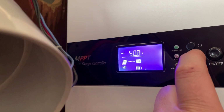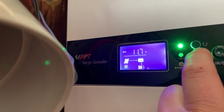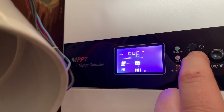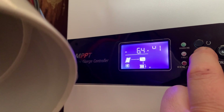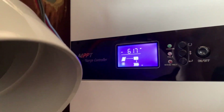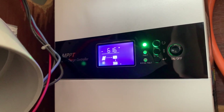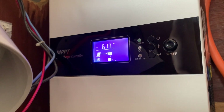Currently we've got 50.8 volts in the battery, 11.7 amps coming in, and we have 595 watts — there's our PV total. We're just coming into spring here now in Australia, so obviously as the sun moves a little bit further up in the sky we'll be getting more wattage coming out of those panels.